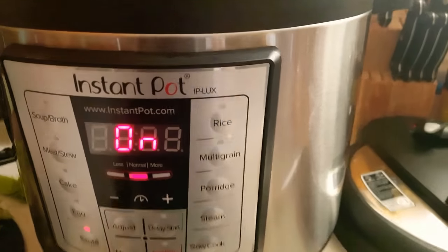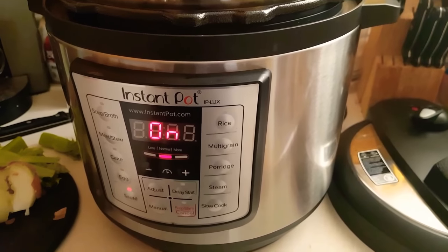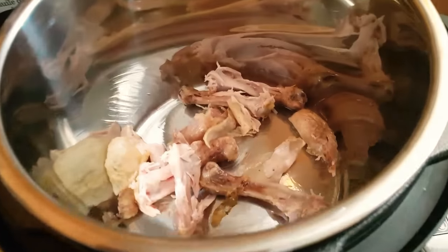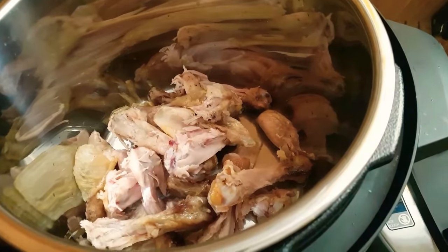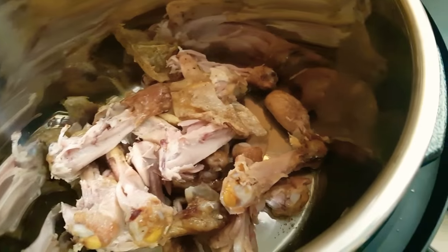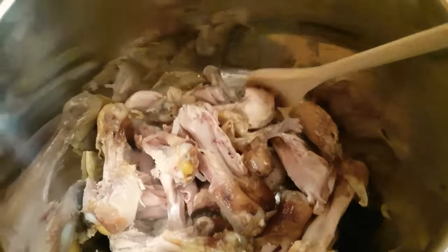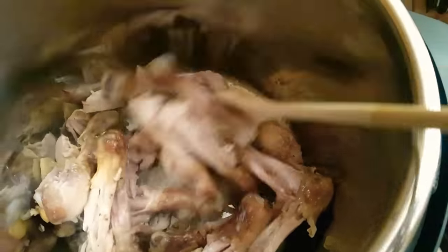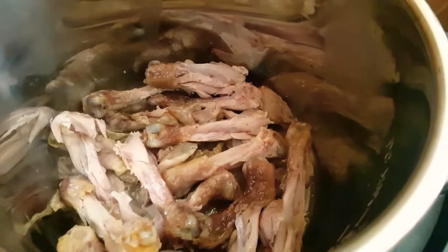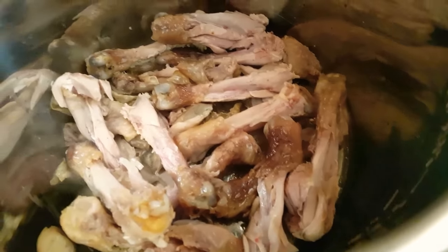Now remember, when you're sautéing using the Instant Pot, make sure the lid is off — you do not want the lid on for this. As soon as it says hot, add your chicken. Get some nice color on that, brown it up a bit to bring out the flavor. Do this for about 10 minutes. After that, we will add the celery, the onion, our salt, our pepper, and apple cider vinegar, along with eight cups of water.